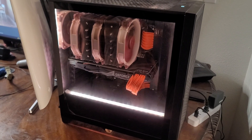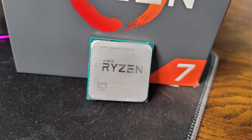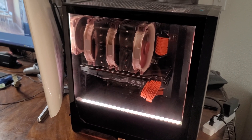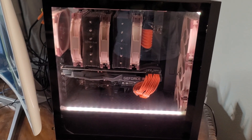What you're looking at is my Corsair 4000D Airflow case. I just recently replaced my Ryzen 2700X with a Ryzen 9 5900X, and it definitely runs a lot hotter than the 2700X. I need every bit of these Noctua fans to keep it nice and cool.